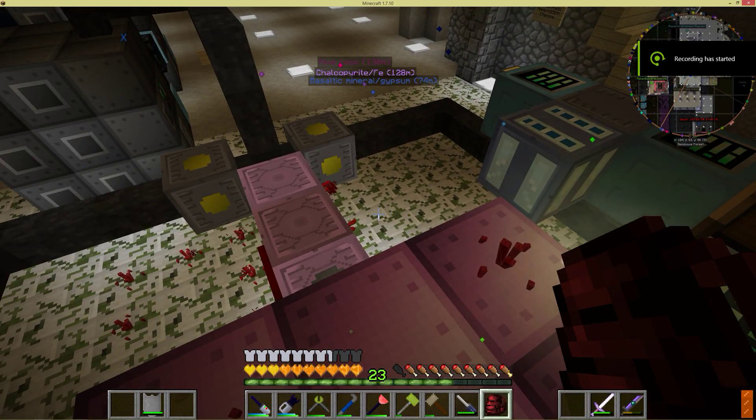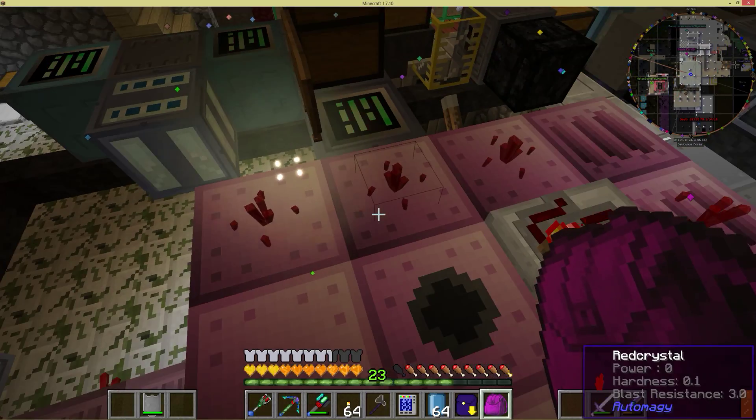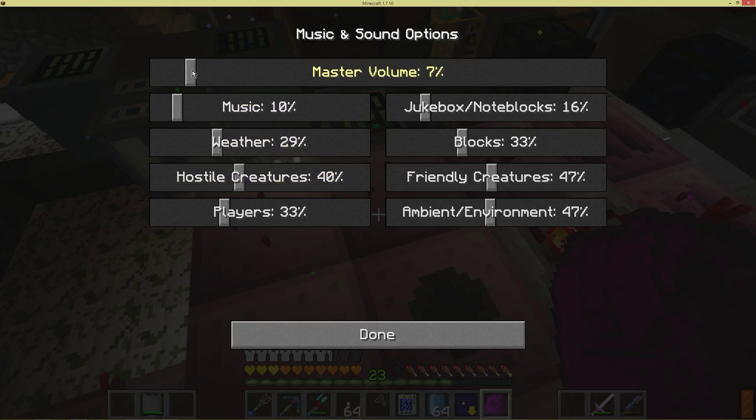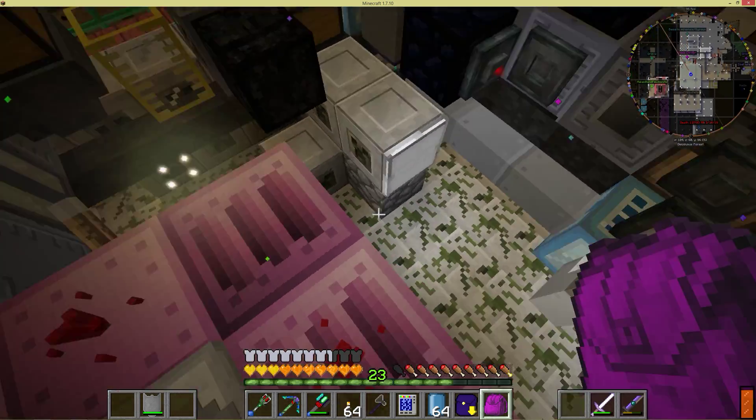I'm going to demonstrate how my automatic on-off system works for my large combustion engine. It should be applicable to anyone trying to do on-off control for a steam boiler or things like that.